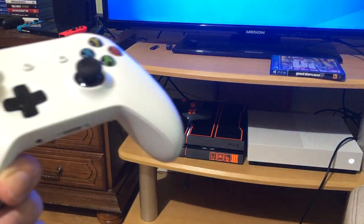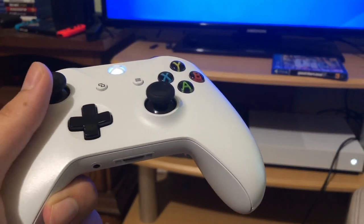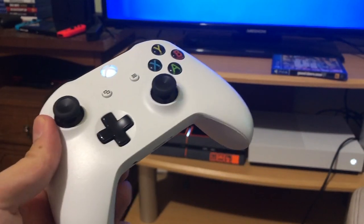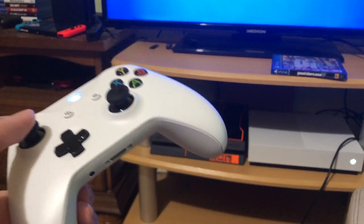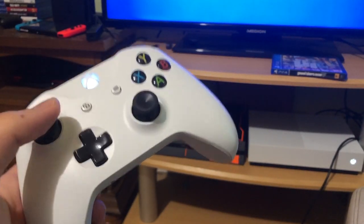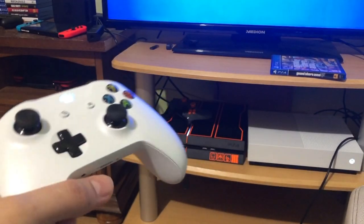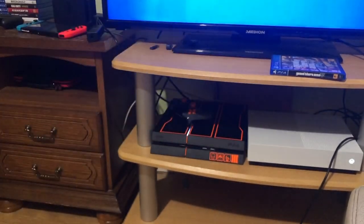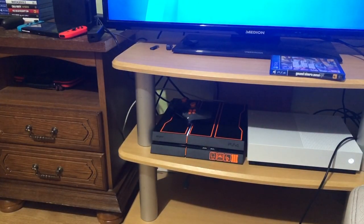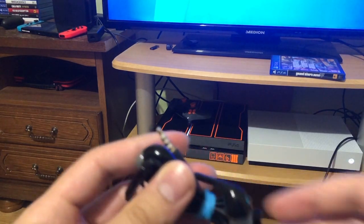Hello guys, today I'm going to show you which headphones or headsets you can use for your Xbox One. Not all of them actually work, but for the PS4 they do actually work. Once you plug something in for the PS4, it's most likely gonna work out. There are two types of headsets or headphones, so let's get them.